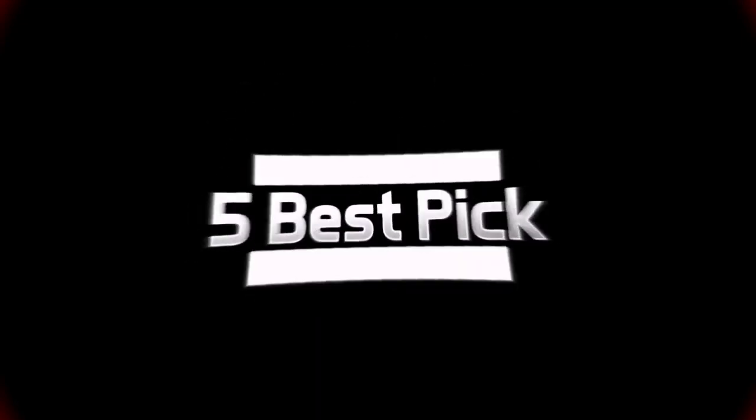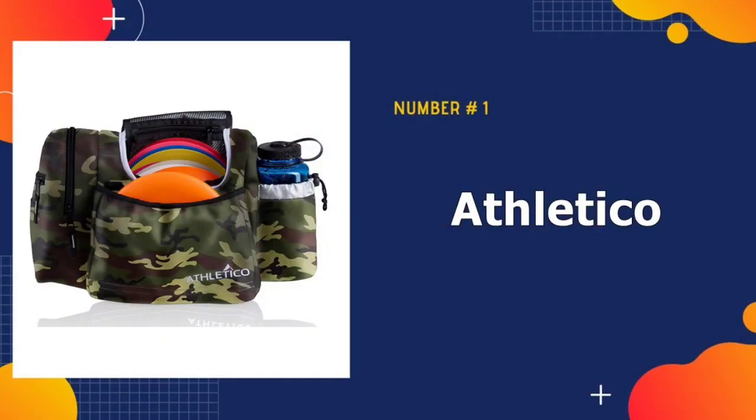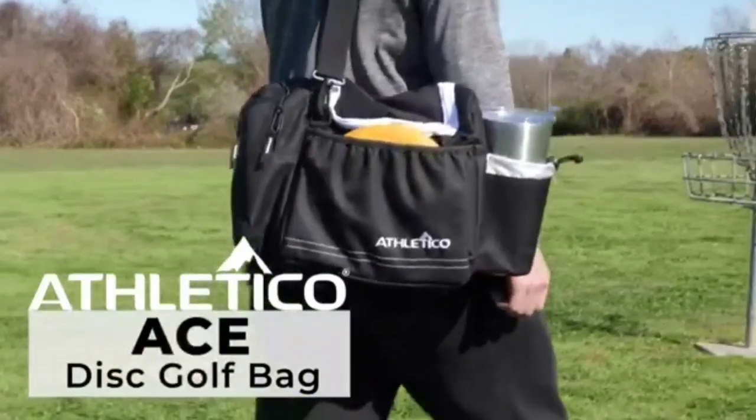So, without any delay, let's get started. Our number one pick is the Athletico Disc Golf Bag. The Athletico Ace is a very highly rated bag amongst disc golfers.